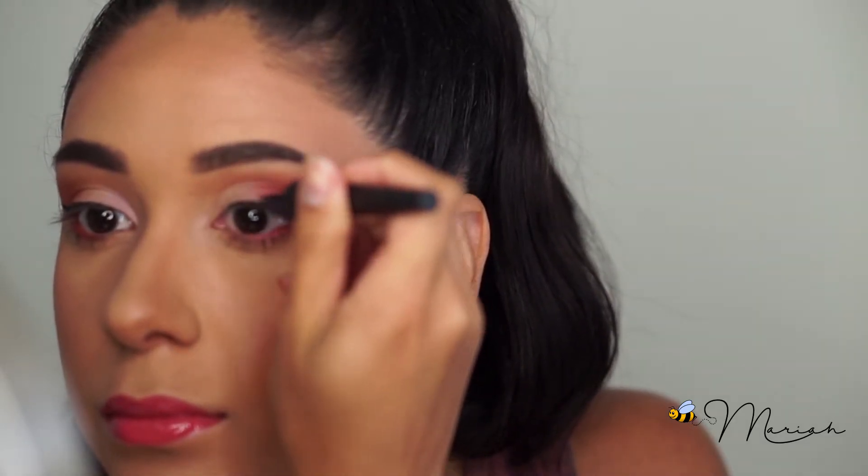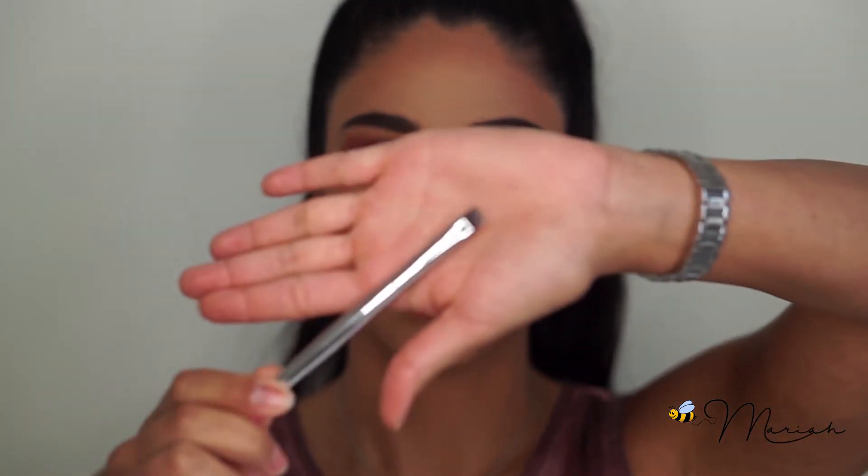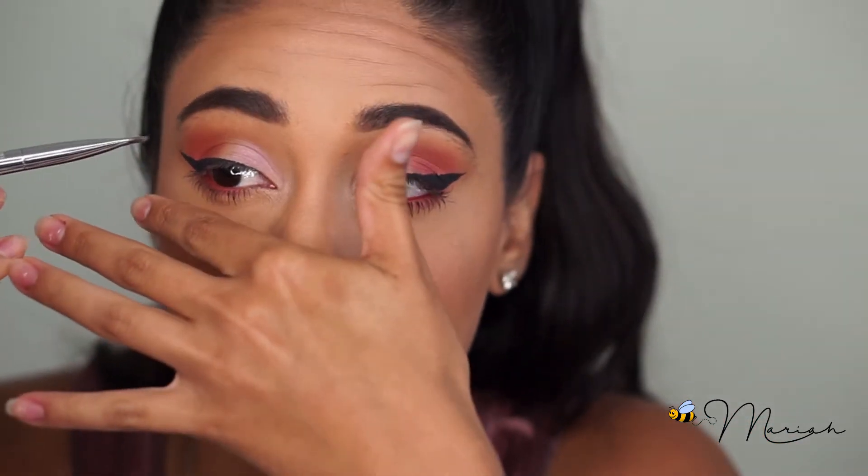You'll want to have an angled shadow brush and a black eyeshadow. I'm going to go over my line with the black eyeshadow to even everything out. If you already have your makeup done, be careful not to get fallout on your face.